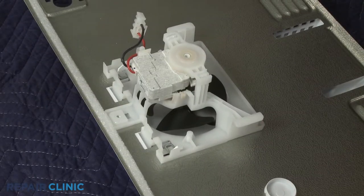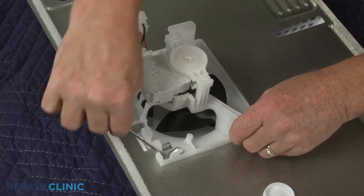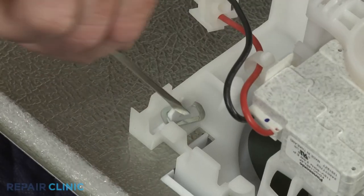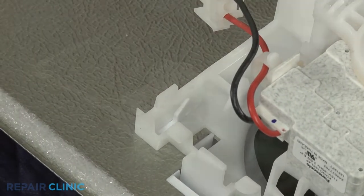Use a small flathead screwdriver to help detach the two retaining rings securing the air damper control. Slide the air damper control up to remove.